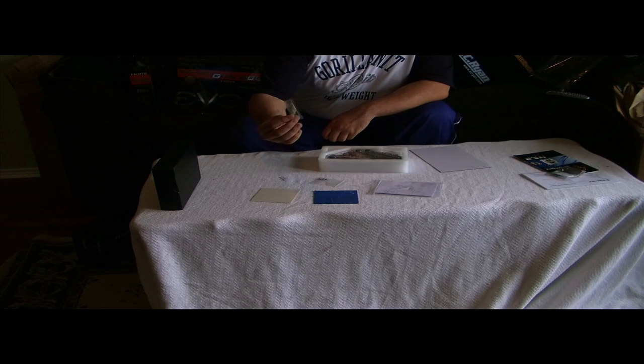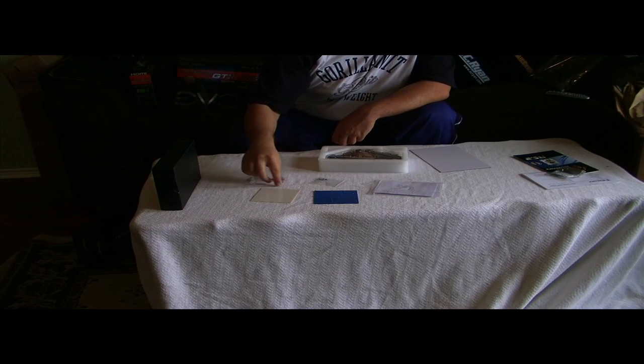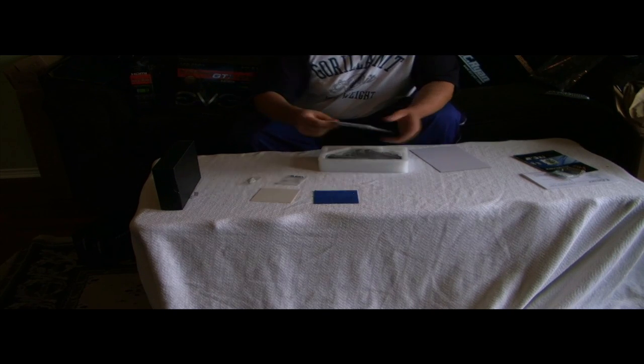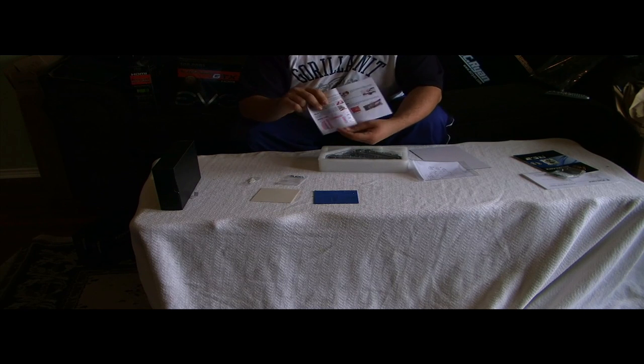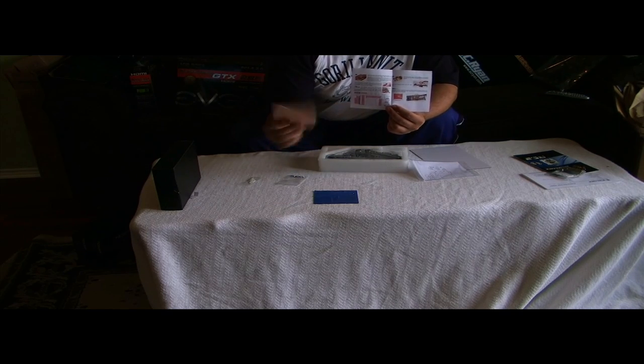Then you get a little thermal paste, a little caution sheet, and screws to mount it on there. And then you get a little instruction manual that tells you where to put these little protections on there.